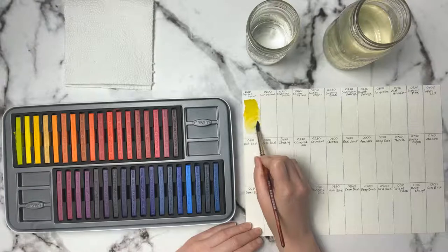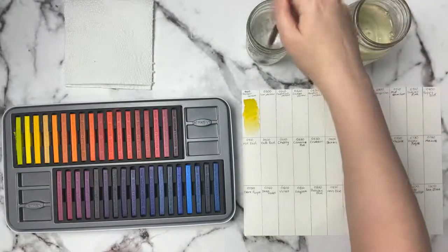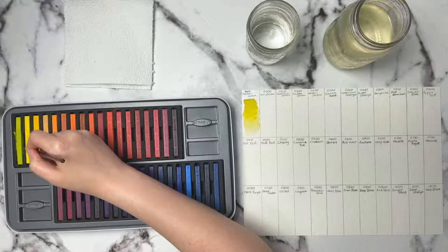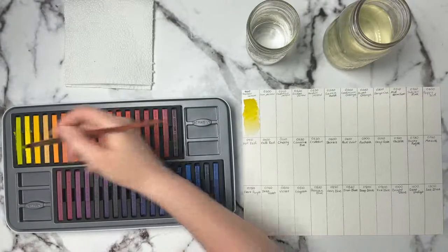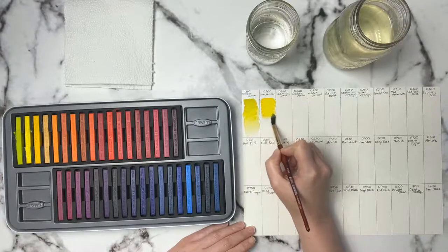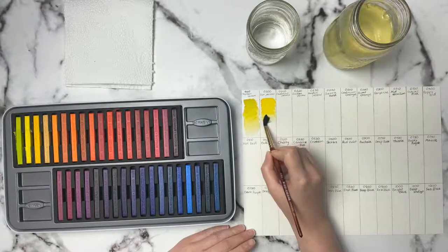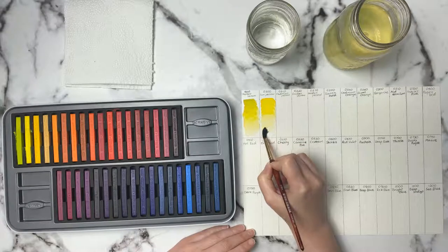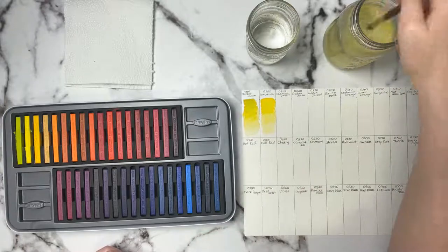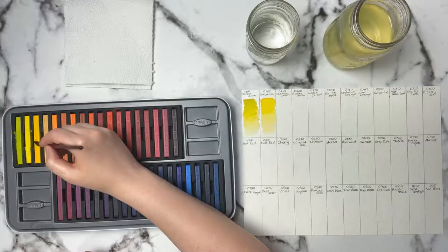I've done one real-time tutorial using the Inktense pencils on my channel and a sped-up one using them as well if you're curious about those. The next color is Sun Yellow, and these re-wet really nicely — they're just so vibrant and nice. I decided to do today's stream on a Sunday but let me know if you'd rather have them on a Saturday. It doesn't really matter to me — I have most Saturdays and Sundays off but I do work the occasional weekend, so I would have to push it to Monday or Tuesday. The next one is Cadmium Orange.